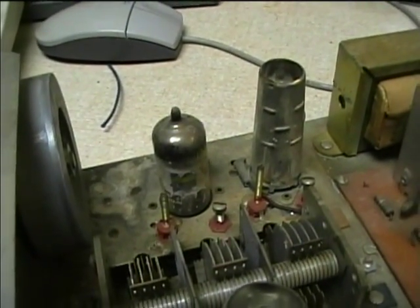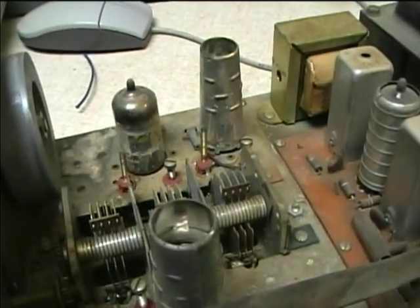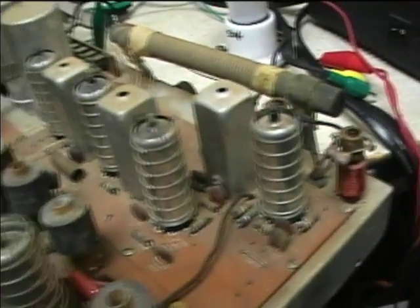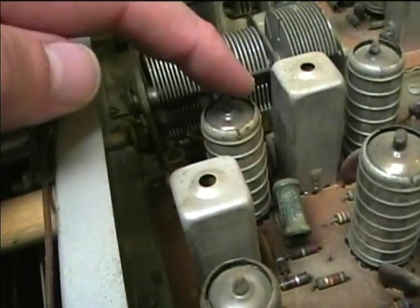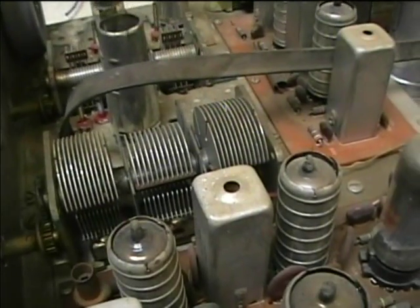Here's the top view of the Heathkit tuner. Here's the FM tuner — I think one of these tubes is the RF amp, one is the mixer and oscillator, and I think the other may be for FM AFC. I have to check the schematic to confirm. I think this one here is the FM IF, this is also FM IF and discriminator, and I think this is the multiplex decoder. Over here these three tubes are the AM RF, AM converter, and AM IF. It's got a three-gang tuning capacitor for both bands.